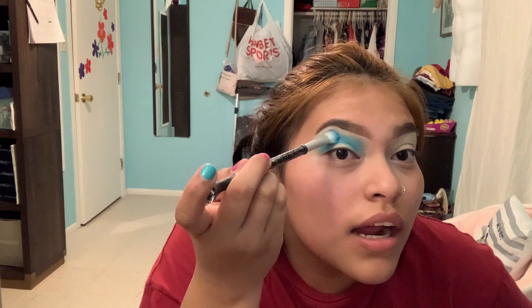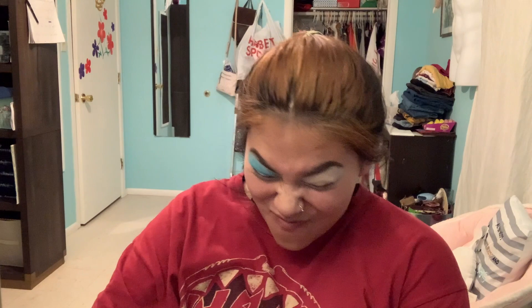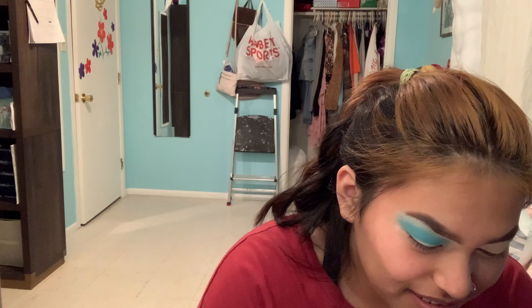If you buff it out a little... yeah, you actually did — ooh, you blended it back. Okay, now you can do the other side. It's only a one-time thing.